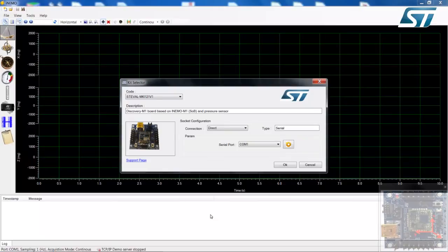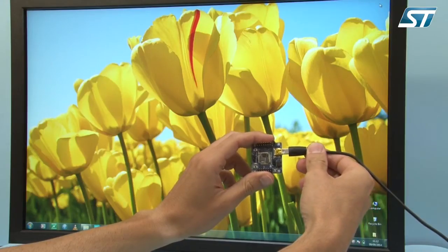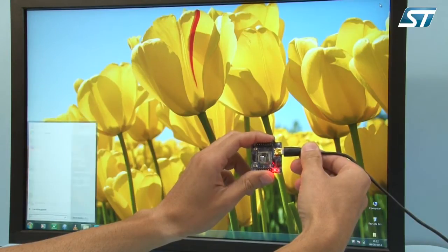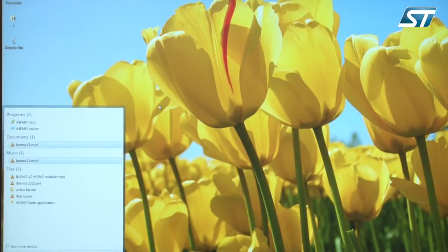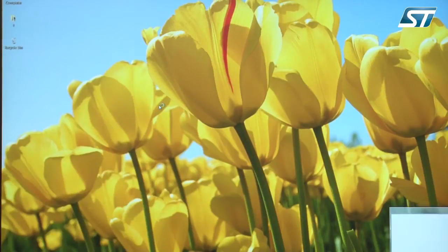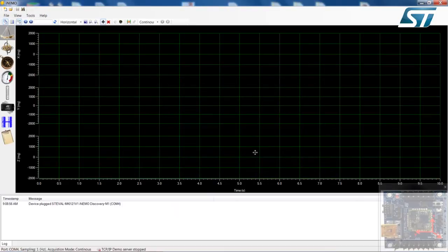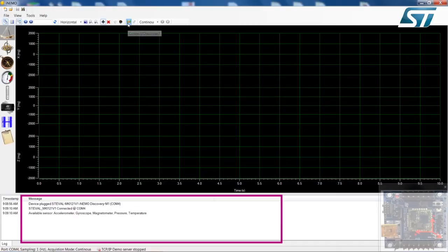Now let's look at the user interface. Prior to launching the user interface, connect the Discovery M1 board to a free USB port. This allows the user interface to automatically find the communication port. First, the kit selector window appears, allowing board selection — choose STEVAL MKI-121V1 Discovery M1. Once the correct communication port is selected, click on the connect icon to open the communication. This is confirmed in the log box.